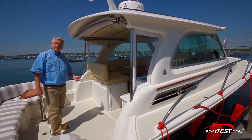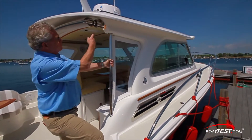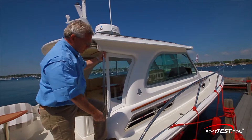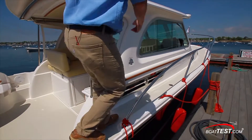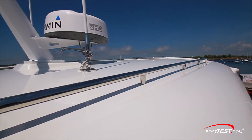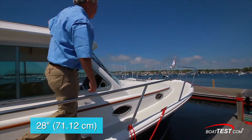Access to the side decks is to both port and starboard up two steps. There's a grab handle at the front that's also doubling as support for the overhead. Notice that there's runoff on the side deck channeling water overboard, and as we make our way up, there's a grab handle at the top. Rail height is 20 inches, increasing to 28 inches as we move fully forward.